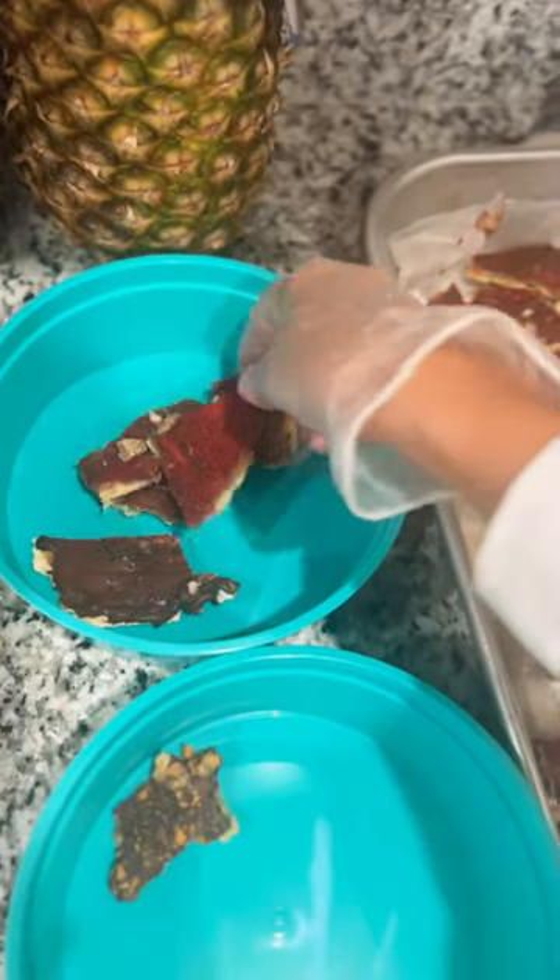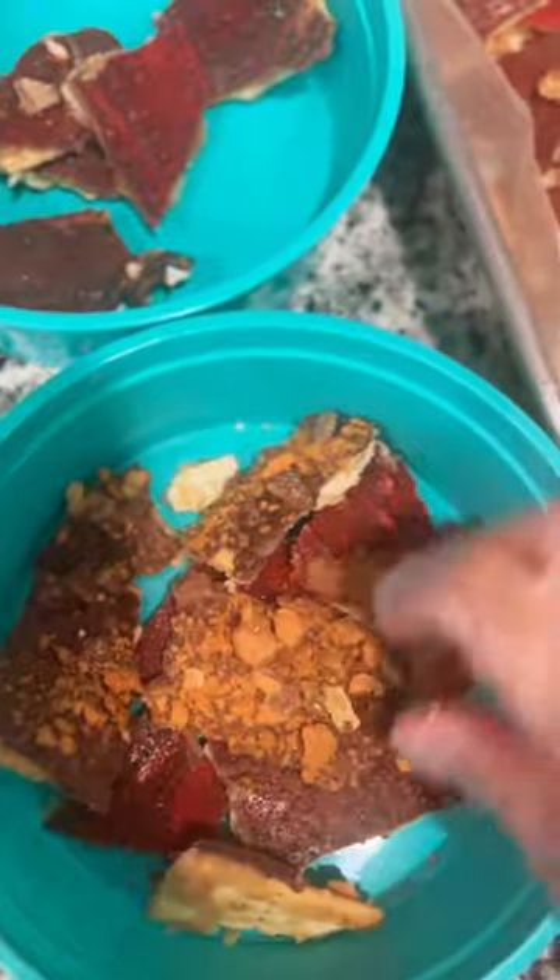Needless to say, I think this recipe will be sticking around. These adorable containers from Walmart came in handy. Now I just have to deliver this to my family without eating it all.